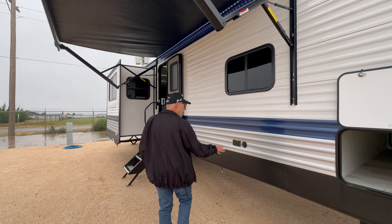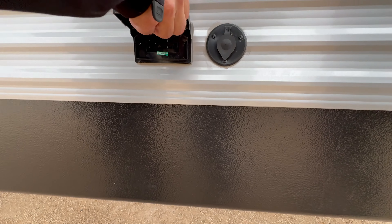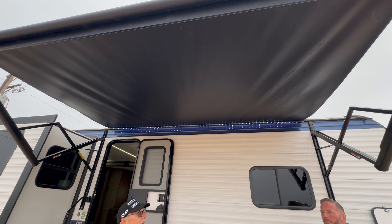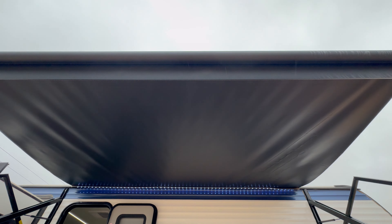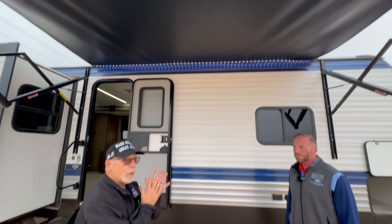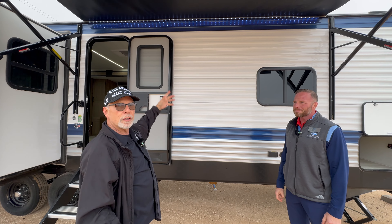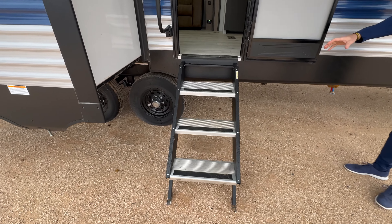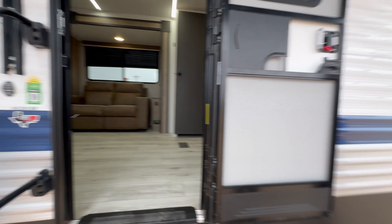If you want a TV outside, you've got coax, power, and a 110-outlet so you can sit outside and enjoy the awning. The LED lights run along the edge of the coach rather than at the end of the awning — smart design for West Texas wind, so even when the awning is rolled up you still have the light. There are also solid steps with a large D grab handle, which is an upgraded feature on the Springdale premium series.